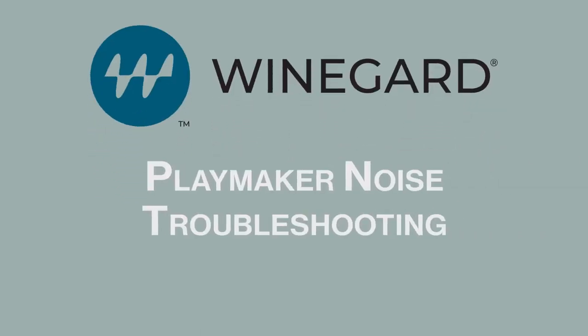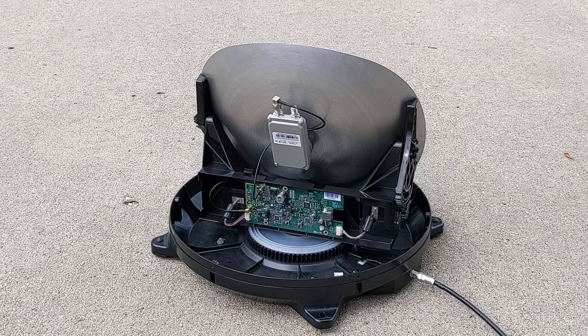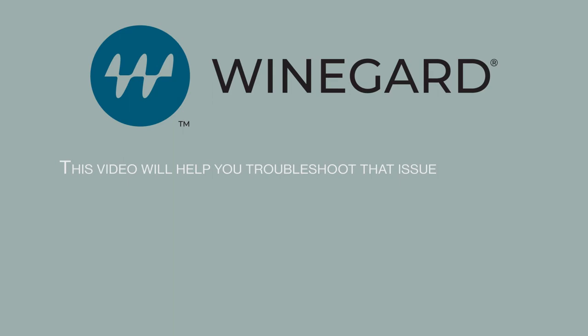Playmaker Noise Troubleshooting. If your Playmaker satellite antenna is making a persistent noise when trying to search, this video will help you troubleshoot that issue.